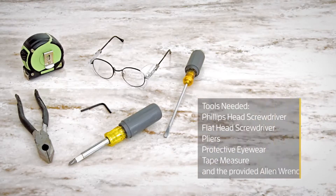The tools needed for this project are a Phillips head screwdriver, flat head screwdriver, pliers, protective eyewear, a tape measure, and the provided Allen wrench. We also recommend spreading cardboard over the floor in order to prevent scratching parts or the floor.